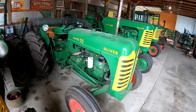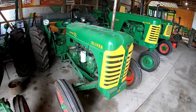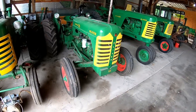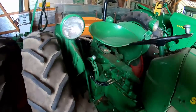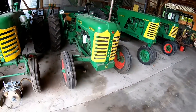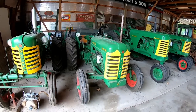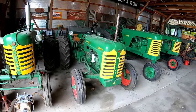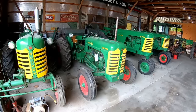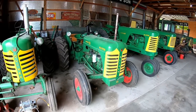A customer came in looking for a loader for his 550, and he had this Super 55 — it had a loader on it. Years ago he'd been plowing with it and something gave up in the transmission; he dragged it into the barn, bought a 550, and it sat in that barn all those years with about 3,300 hours on it. We traded him a hydraulic loader for a 550 for this non-running Super 55. We stripped it down and I personally did pretty much all the transmission work.